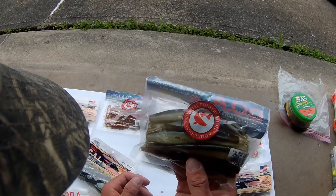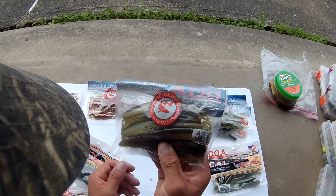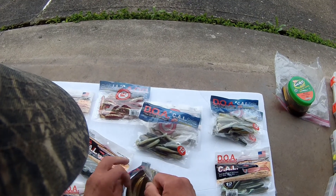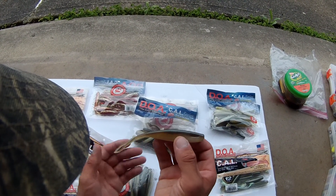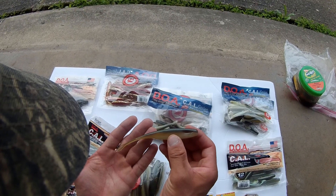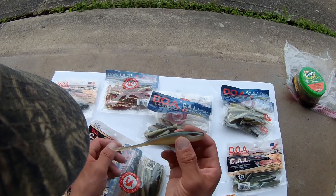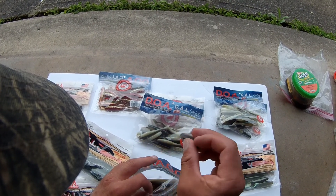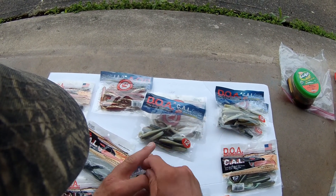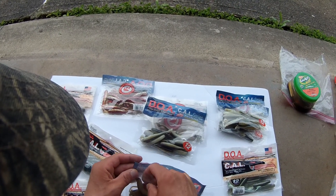The other bait I wanted to show you real quick is these — they're basically just a Super Fluke, but check out the color. I don't know if Zoom Super Fluke comes in this color but I think this color is awesome and I can't wait to throw these too. I think this is going to be very effective for pike and stuff in the rivers around here in western New York. That looks just like a white sucker or something.